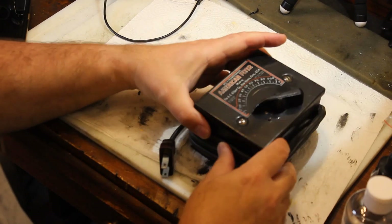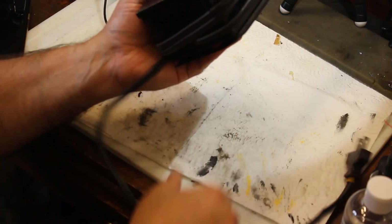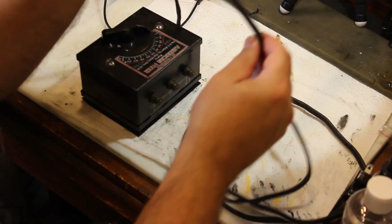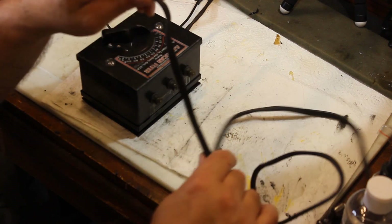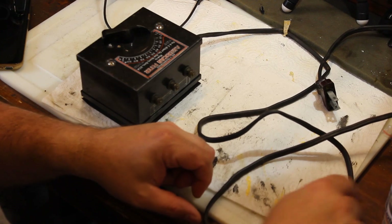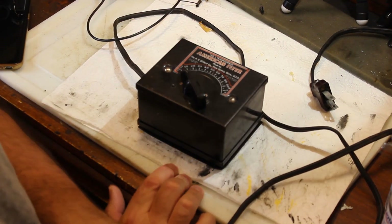So today we have here a number two transformer, and this poor guy has got a cord that is original and it is cracked in many, many places and is truly a fire hazard. Pretty much every place it's got a bend, it's cracked. This is not something that anyone would want to use because it is dangerous. My hope is that today we will go ahead and replace this power cord and then give it a try and see if it works.